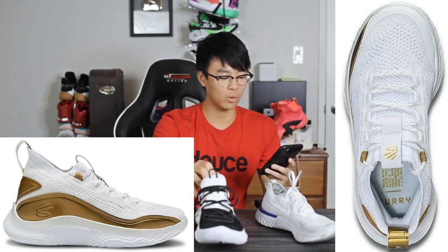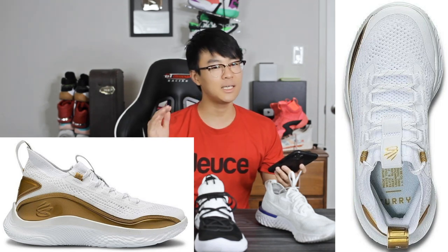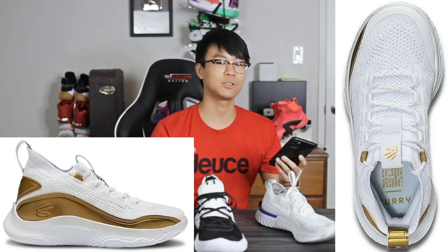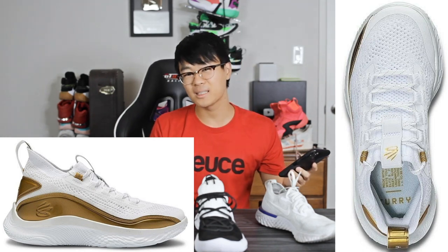That gold material on the lateral side is functional — it obviously gives you more lateral support. A lot of you guys said it reminded them of the Jordan 11, I guess a little bit. For some reason a lot of you guys really didn't like the design of the Curry 8, but I really like it. We don't know the price yet, but I'm guessing maybe $140 to $150. They keep upping the price of Currys every year by $10 — the Curry 7 was like $130 to $140 — and the Curry 8 looks to have new technology, so I'm guessing they'll up it to around $150.